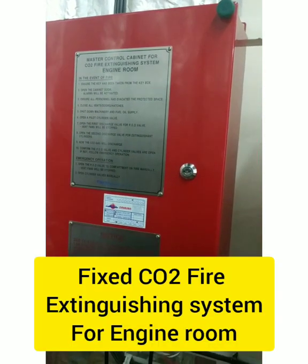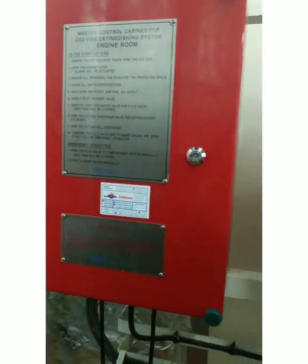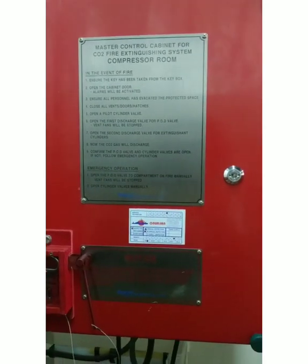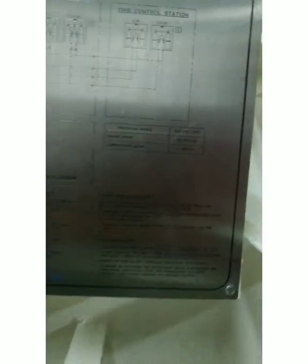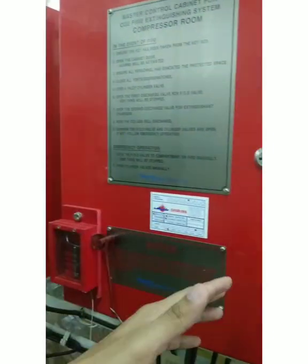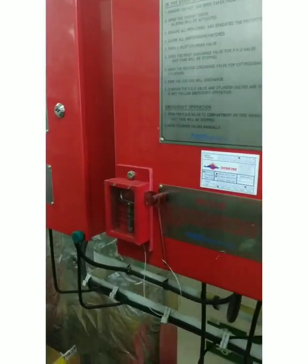This is the CO2 fire extinguishing system for the engine room — if there is a fire in the engine room, you can operate the CO2 system from EHQ. There is also a separate CO2 fire extinguishing system for the compressor room, since this is an LPG ship. The procedure is posted: for the engine room we have 195 bottles, and for the compressor room we have 17 bottles. If there is a fire in the compressor room, we discharge those 17 bottles. However, if there is a fire in the engine room, the compressor room bottles will also be discharged since both are part of the same system.